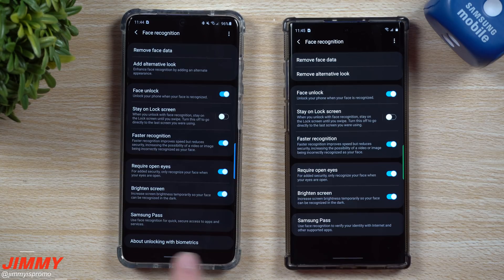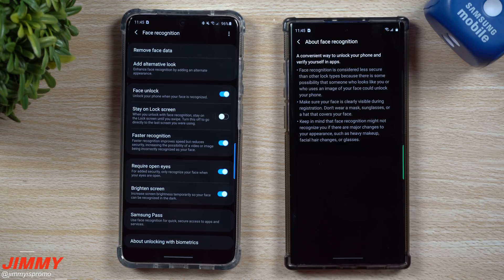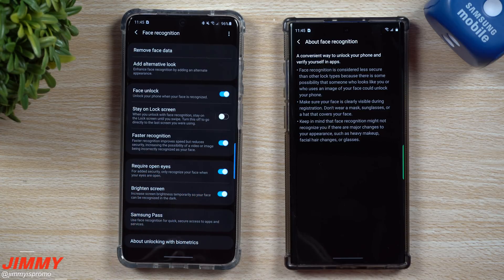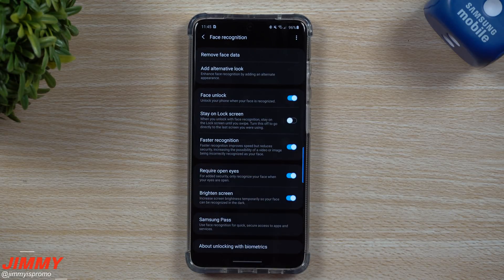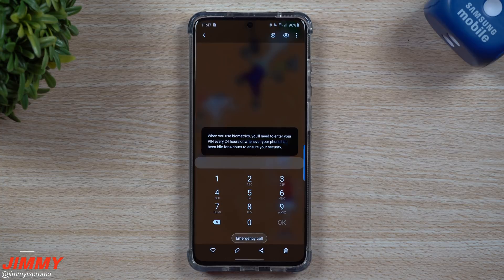So this is where it's talking about all of that. Now on this other device, that 'About unlocking with biometrics' section is on the top right-hand side and it doesn't say anything about idle time or time frame. So I believe this isn't only with the S20 series — I believe it's going to be part of Samsung One UI 2.1. This one's running 2.0, this one's 2.1, giving that extra added form of protection.